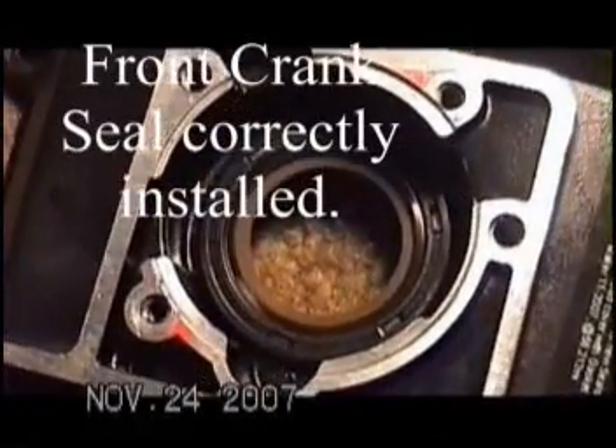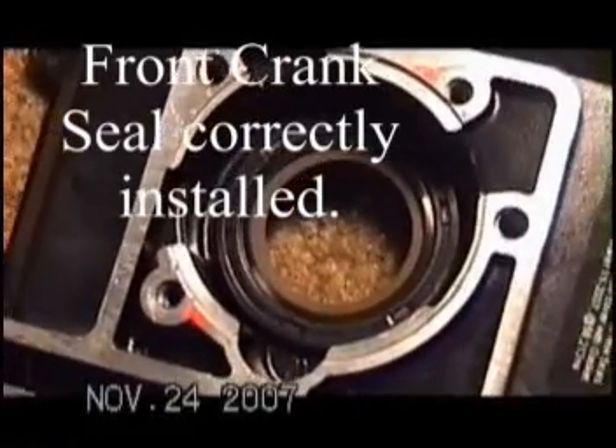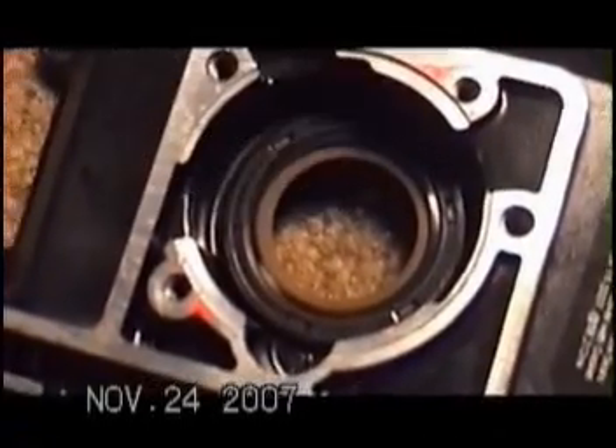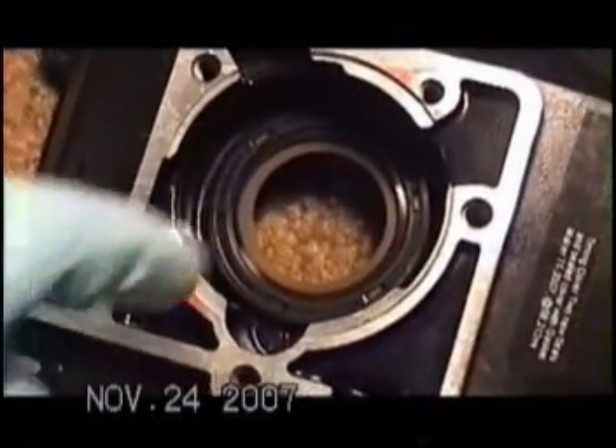Notice that the seal should be flush with this side of the case, not the back side, and that you'll see the arrow indicating rotation. The important thing here is the case should really be put on first, then the seal.